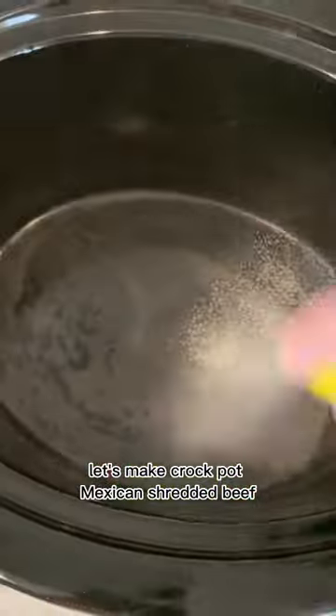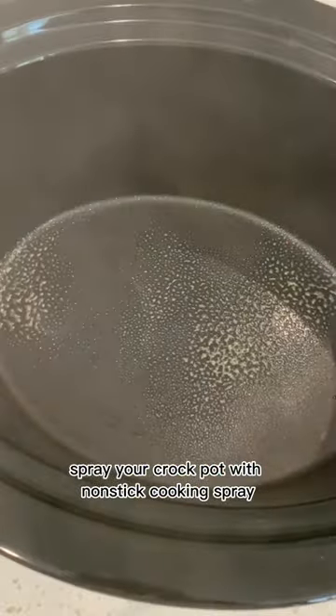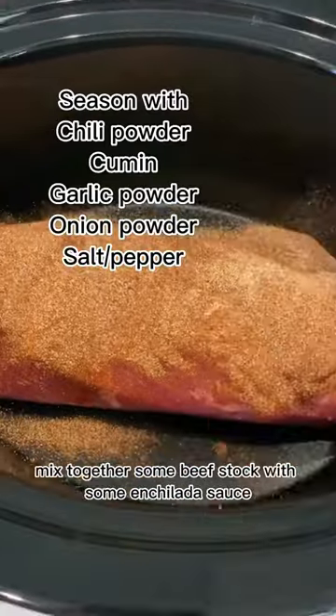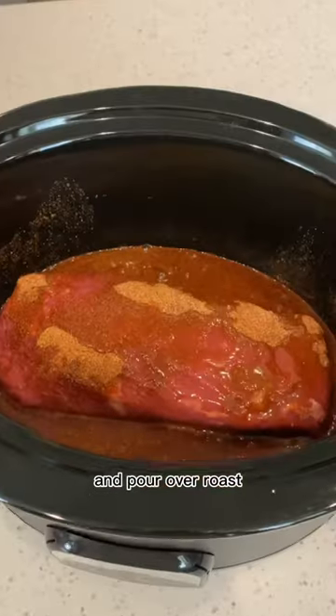Let's make crockpot Mexican shredded beef. Spray your crockpot with nonstick cooking spray. Add your roast to the crockpot and season with the seasonings listed above. Mix together some beef stock with some enchilada sauce and pour over roast.